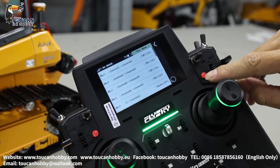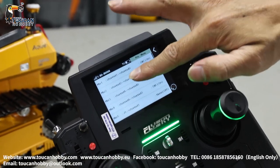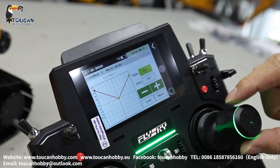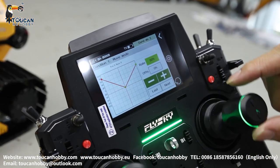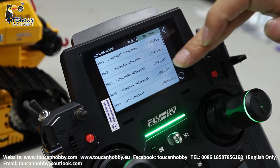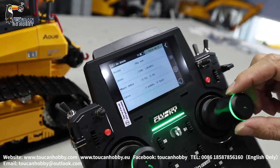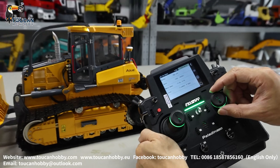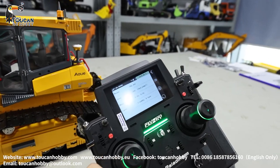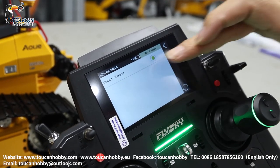Mix 2 is on and off by SWC. Mix 2 assigns channel 2 (right track) with channel 9. Mix 3 assigns channel 4 (the arm for the blade) to mix control the engine sound. Mix 4 assigns channel 4 (the arm for the blade) as the master, and the slave is channel 3, the pump.